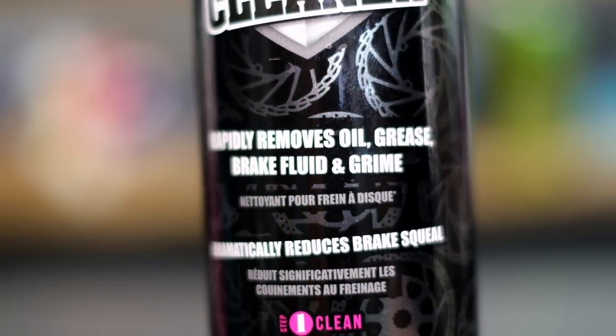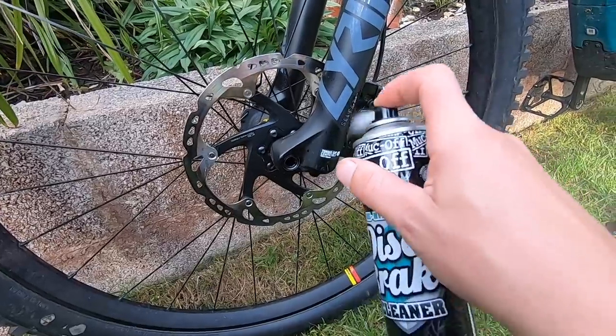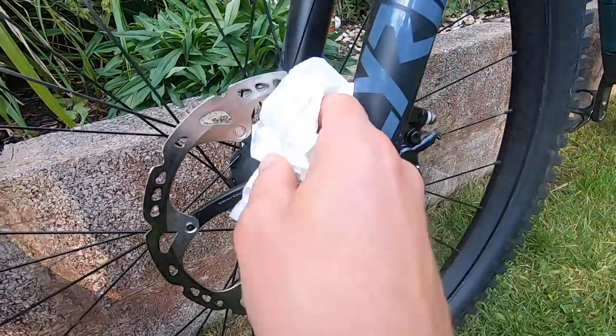Over time, all that muck is going to build up on the rotor and it will lead to a loss of braking performance. This is super simple to spray on — just put it on the rotor, put it on the pads, let it evaporate, and wipe the excess off with a dry cloth. It's really good at removing all that brake noise and it will restore that power.